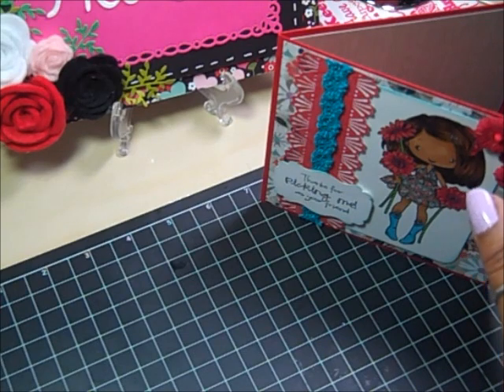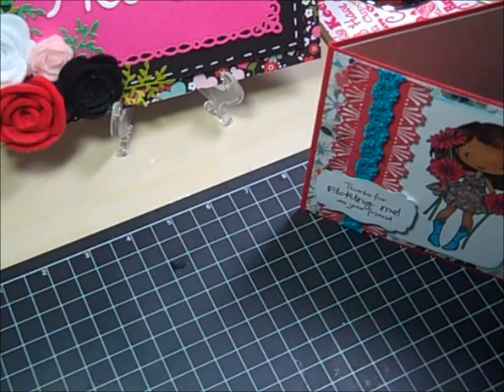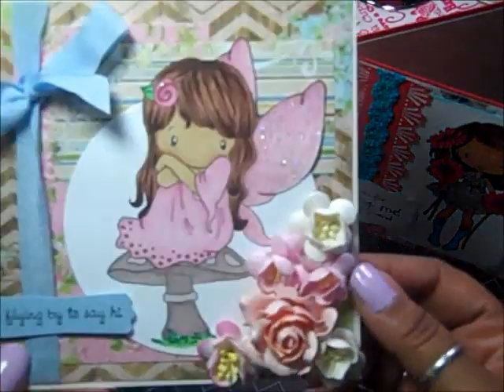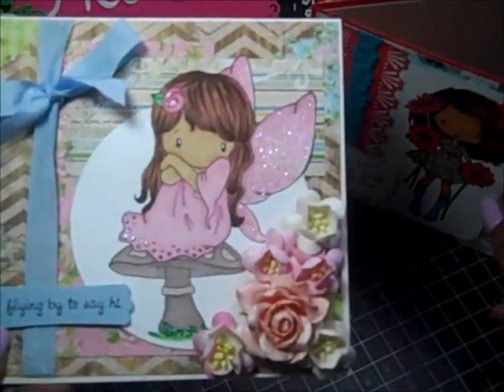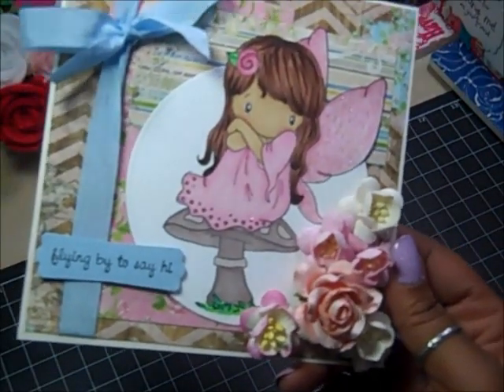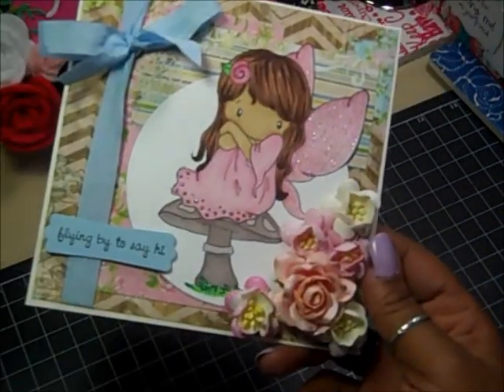Next, this one I did as a challenge for a blog. The challenge was called Winged Things, so this is what I made. Both cards are 5½ x 5½ inch square cards. For this card I used Prairie Chick by Bo Bunny.